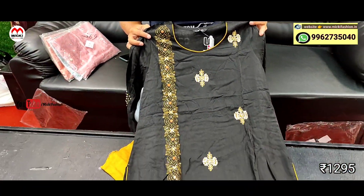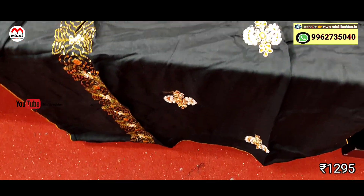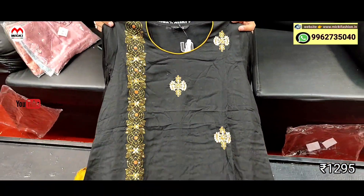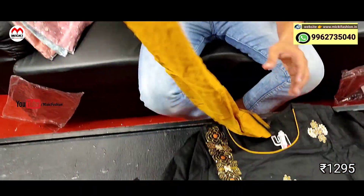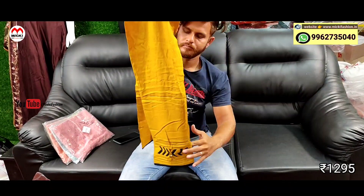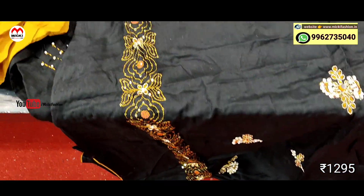Next design: black with yellow color combination, stylish kurthi. Front body work done. Smart rayon cotton fabric straight pants. Price is 1295 rupees, size from M to 4XL, all sizes available.